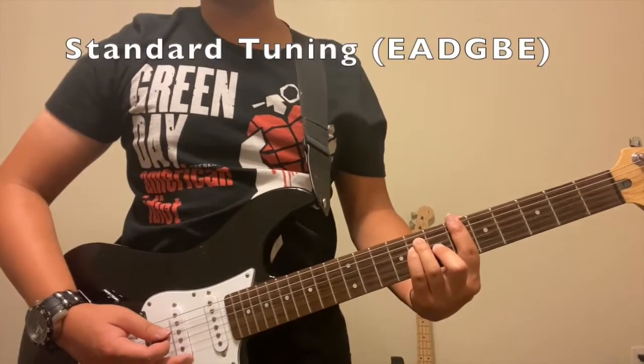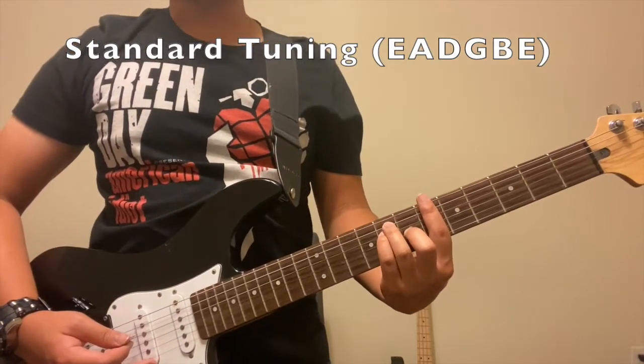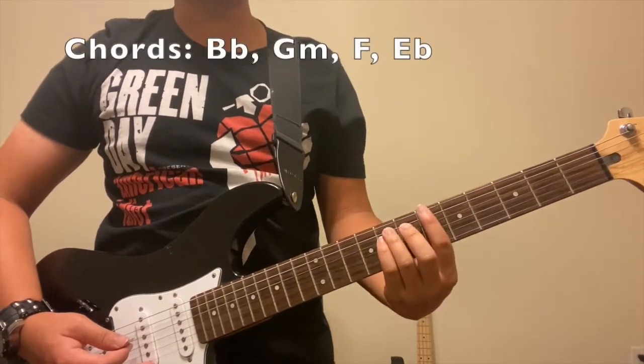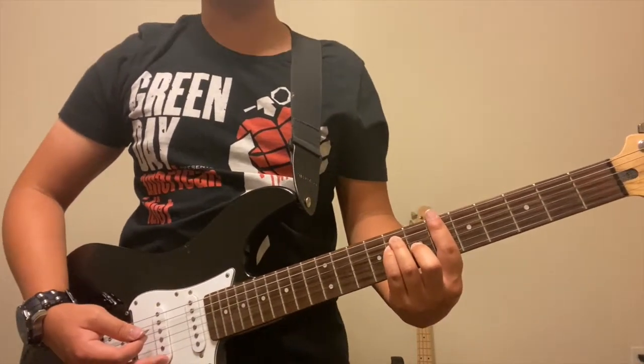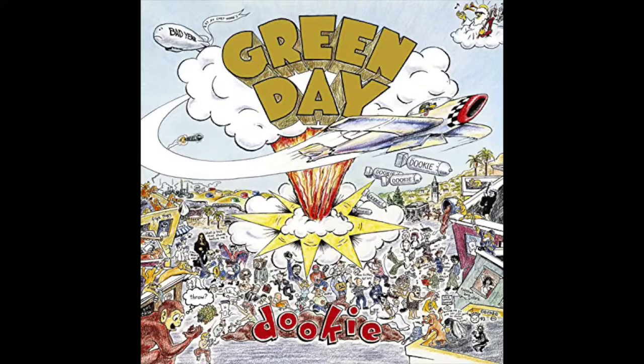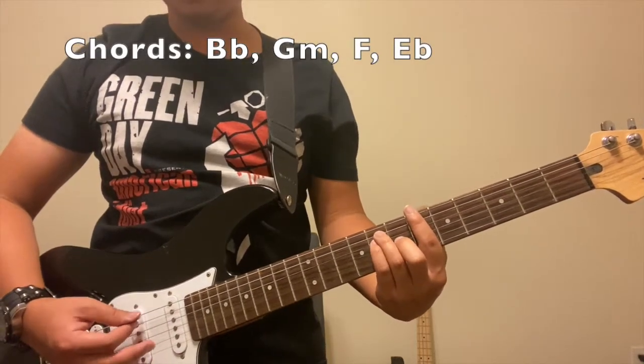This guitar is set to standard tuning, so make sure that's been set. The only thing we gotta do is actually four chords for the entire song. This is a nice, catchy little punk rock type of song — you'll find it on the Dookie album. Let's get right to it. I'll first show you the intro and then the verse.